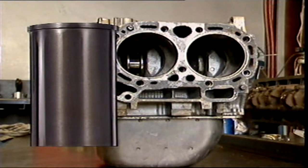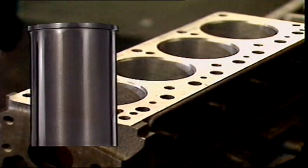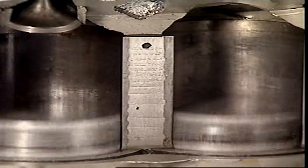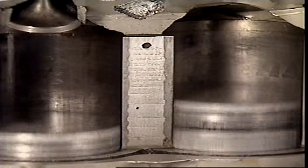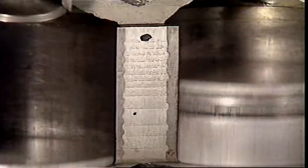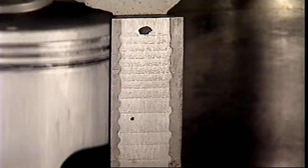Cast iron liners are usually used in the cylinders of aluminium blocks and sometimes in cast iron blocks. Some sleeves are cast into the block. Grooves on the outside form a key that stops any movement in the cylinder. They also increase the surface area to assist heat transfer from the sleeve to the block.